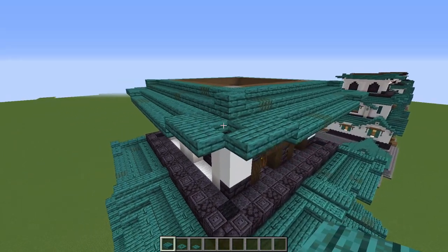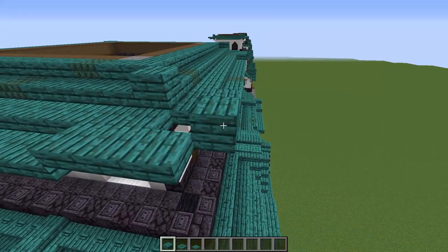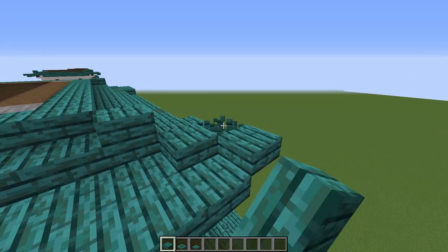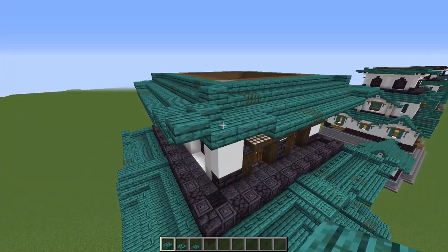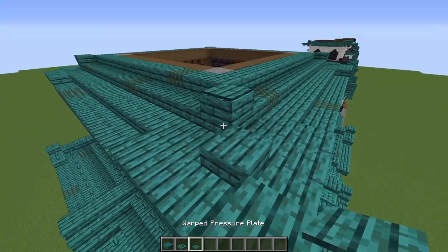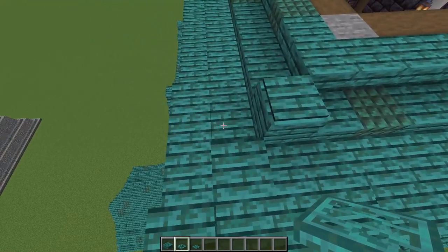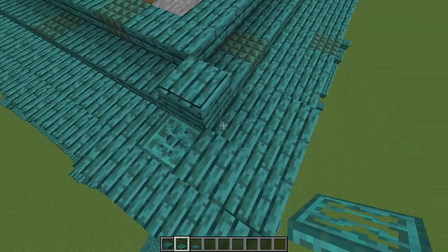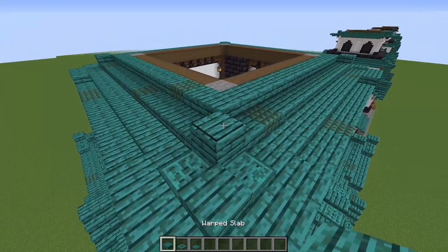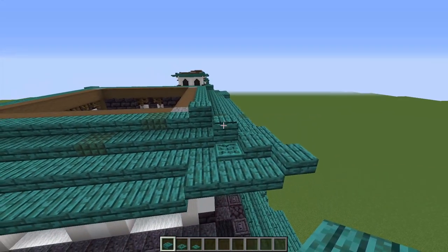I'll show you what to do in one corner and you can copy it to the other three. Put a temporary slab there, then a warped slab over the hole, then one in the corner, and break the temporary one. On that plank, place a warped pressure plate, then grab two warped trapdoors and — looking in the same direction — place one there and one right there. Then grab a warped slab and place it on top. Repeat three more times.